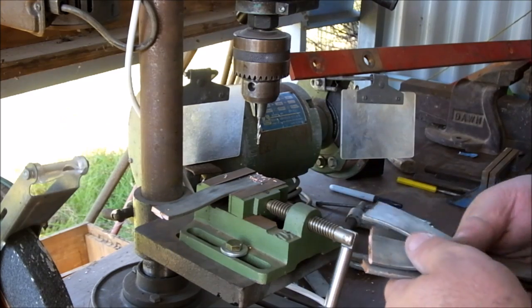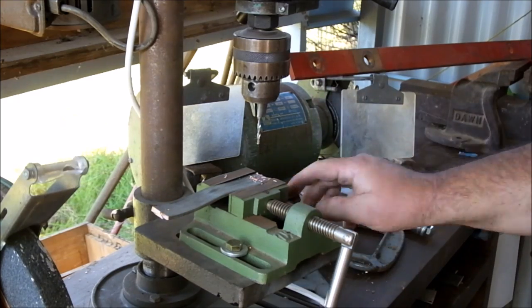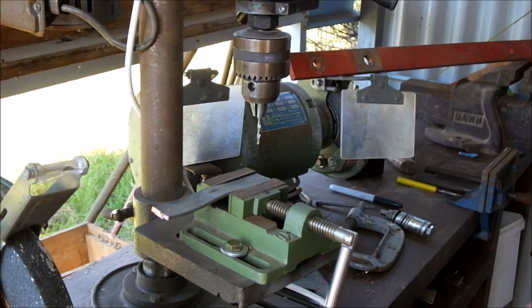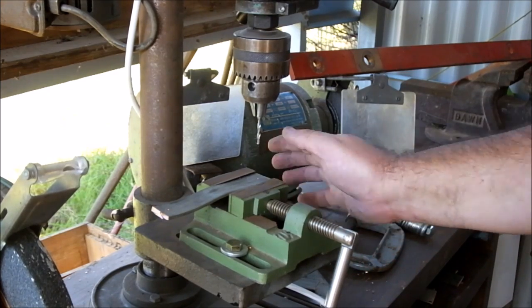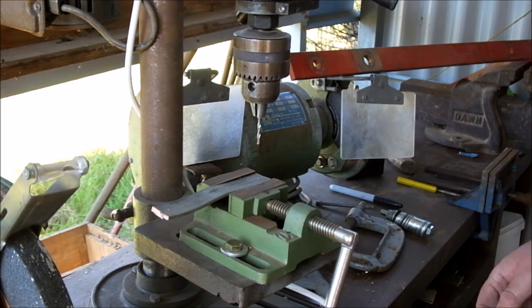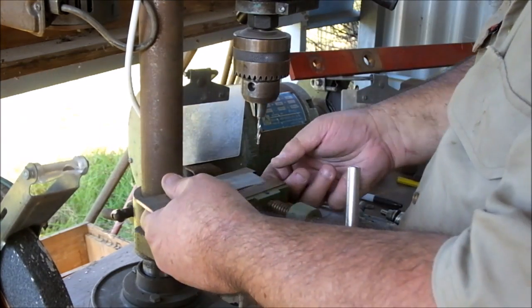I've already gone through and cut up this bus bar into lengths, and using my off-grid solar power I'm going to drill holes in this. I've already got the vice and the bench set so the holes are just where I want them. I'm going to drill pilot holes first, then I'll go through with a large drill. I'm not going to make you sit there and watch the whole bloody lot.